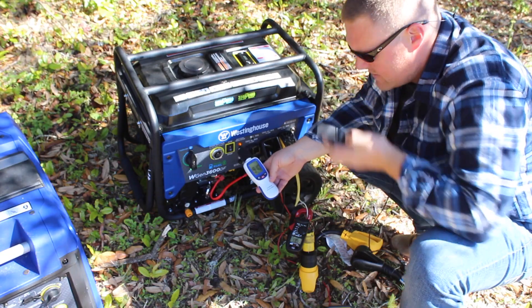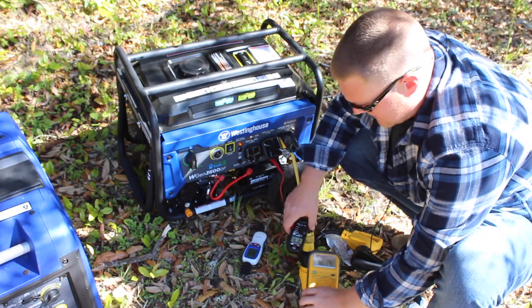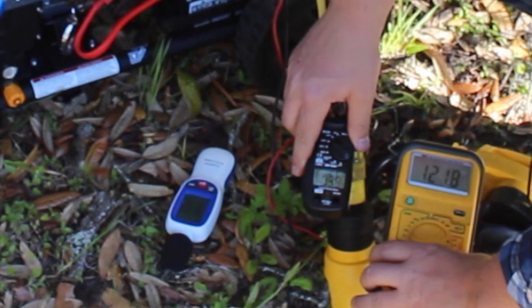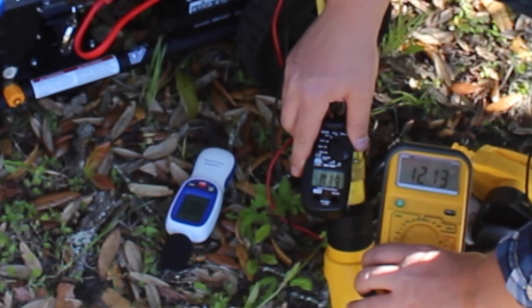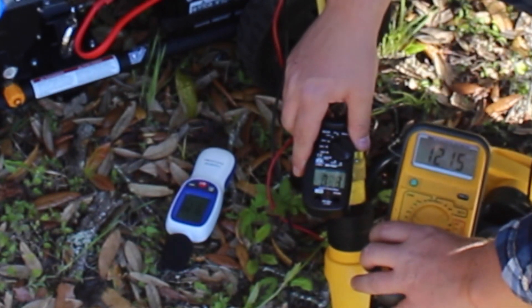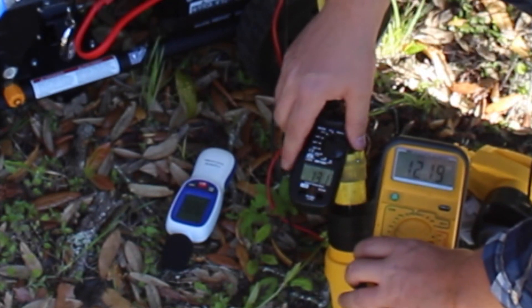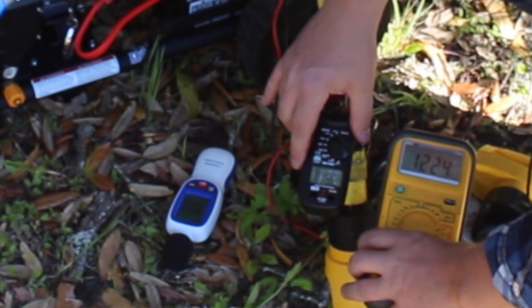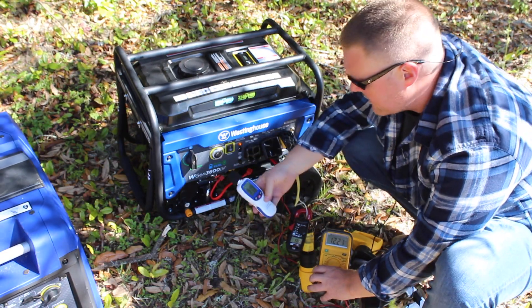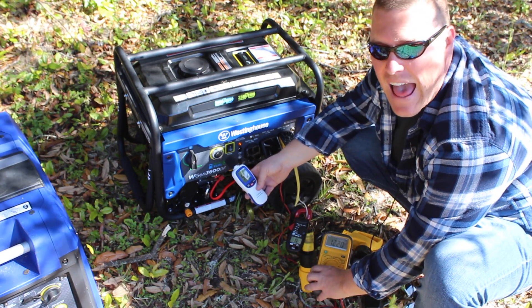All right, put the AC on. There's the fan — four amps, back to 121 volts. It's about a one-minute time delay before that compressor kicks on, and we'll see that jump when it does. There it goes — a jump up over 20 amps, now back to 13 amps and 120 volts. Decibel reading is up to 98.5 decibels.